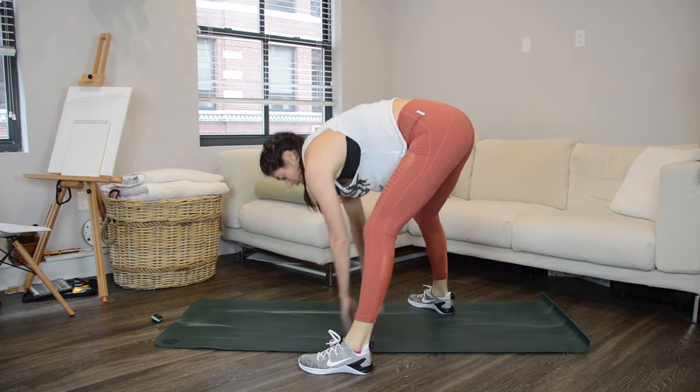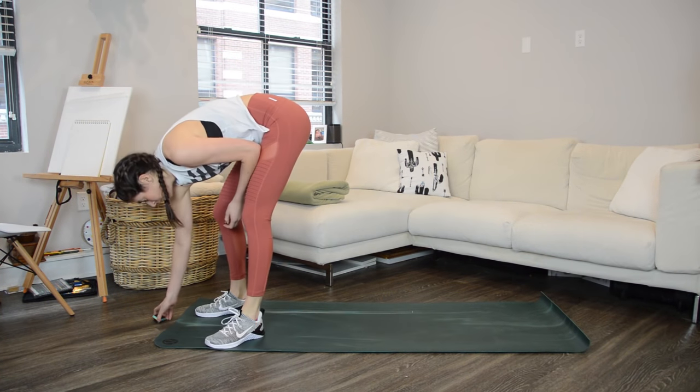Done! I'm going to give you a preview of the circuit even though we've already done it, just to give you some time to rest.